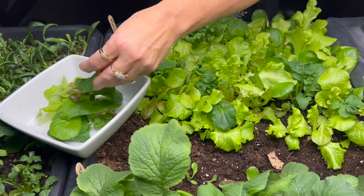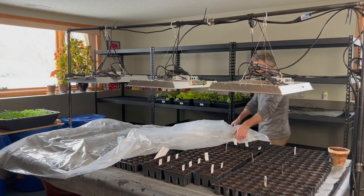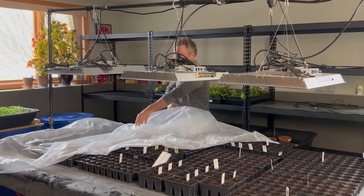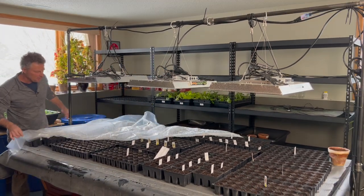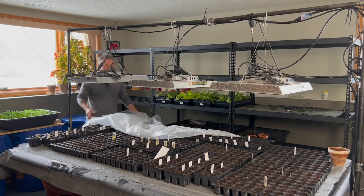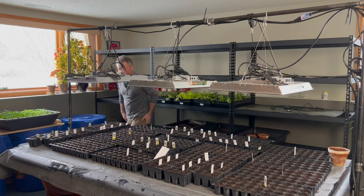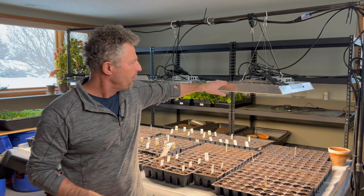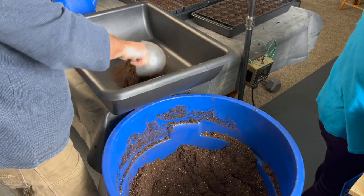I'm going to pull back this plastic and let these breathe for a little bit. This plastic is something I like to put over the top of the seeds right up until you just start seeing them peek out — it creates that high humidity so the soil won't dry out, which is an important step in germinating. As of this recording, the cheapest I could find these Mars Hydro 300-watt LED lights was about $219, and I believe that was before shipping.